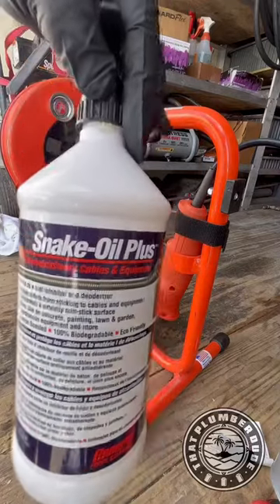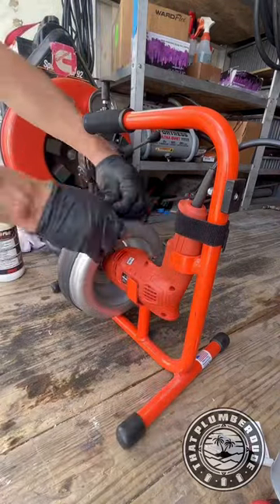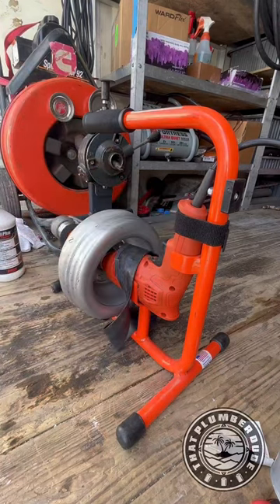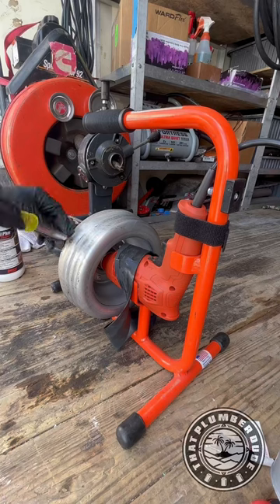Yo, what's good dude? We are maintenancing our sewer cables today. If you're not performing maintenance on your sewer cables, I don't know what you're doing.